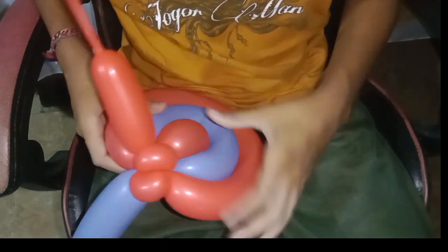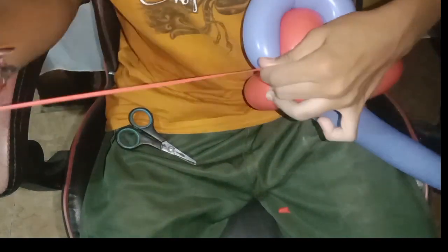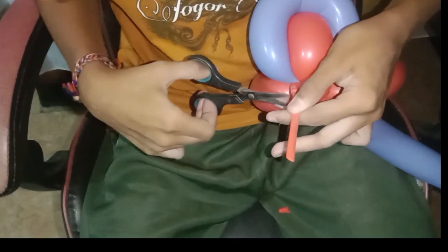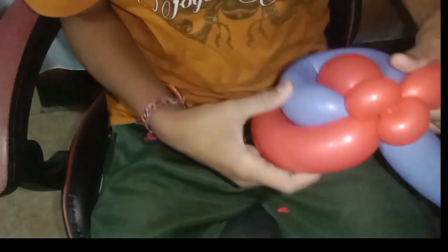You can imagine the shape of the lollipop — it's like a rainbow. Make sure you tie and lock the twisting of the balloon properly.